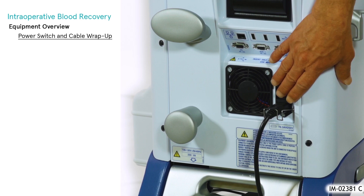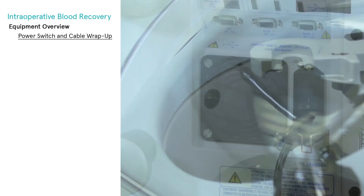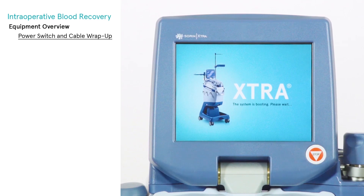To power on the Extra system, push the on-off switch located on the rear panel of the machine, directly above the power cord. During power-up, the cooling fan starts, the centrifuge light illuminates, and the Extra machine is displayed on the touch screen while the system software loads.